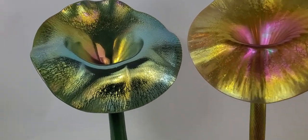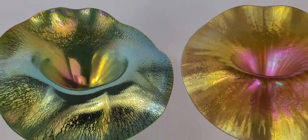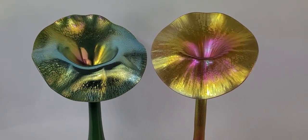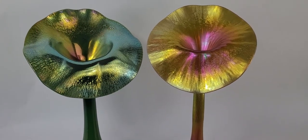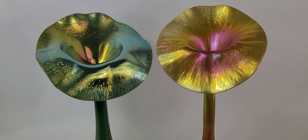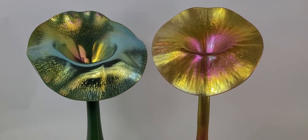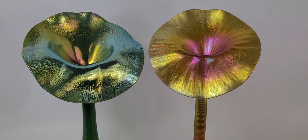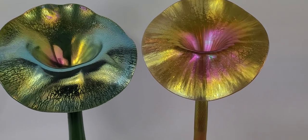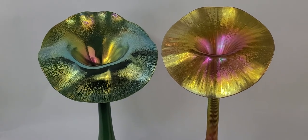Look how the light catches that — you can see different colors. Go give us a like on Facebook and tell us what you collect. If you collect glass, what do you like to collect? The jack-in-the-pulpit style comes in many makers — this isn't typical just of Lundberg. Fenton has jack-in-the-pulpit pieces, Murano glass, and a lot of different makers make this style. So keep checking back with us and message us if you have any questions. Have a great day!